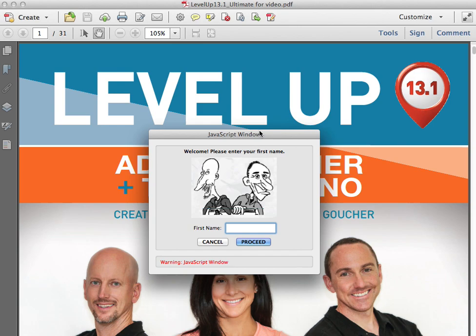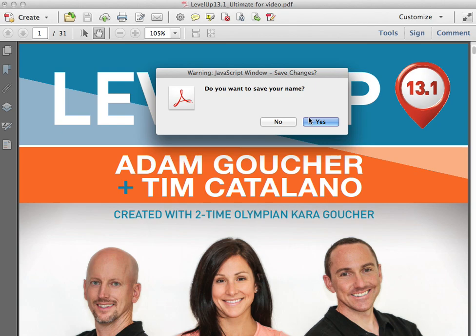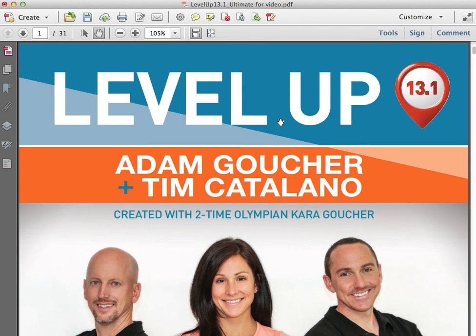When you first open up the Level Up Training System, you're going to see a JavaScript window asking you to put in your first name. Go ahead and put in your first name and click proceed, and it'll ask you if you want to save. You're going to want to save so that it recognizes you when you come back and it keeps track of your progress. But for the purposes of this video, I'm not going to be saving.